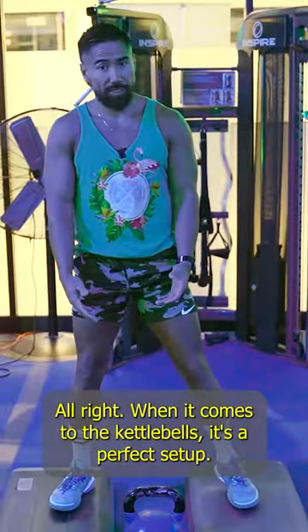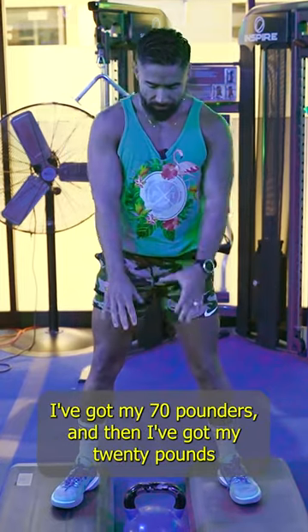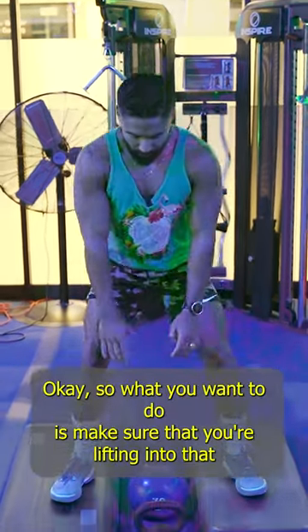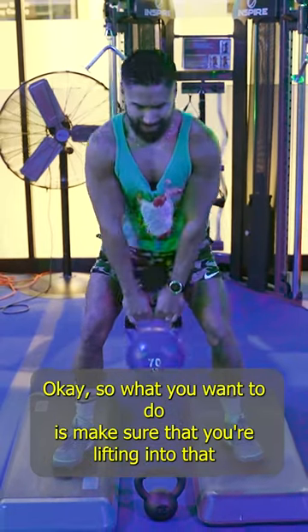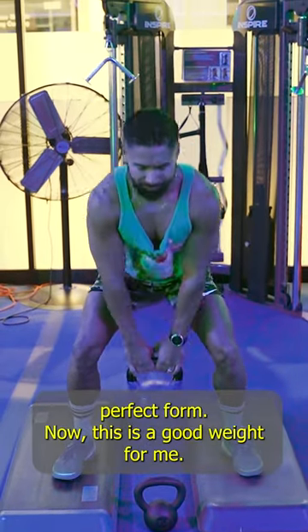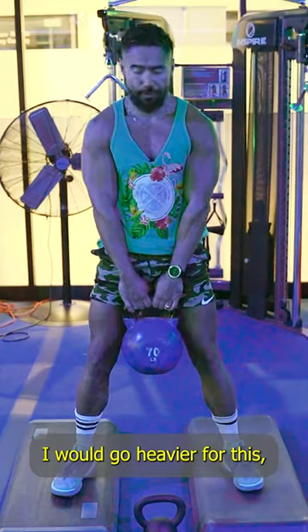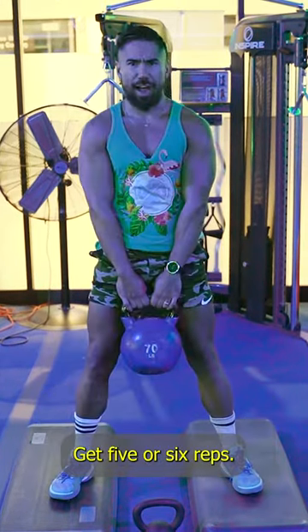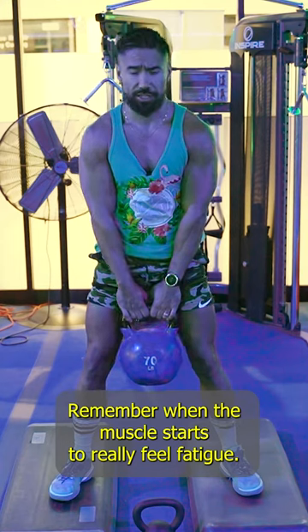When it comes to the kettlebells, this is a perfect setup. I'm going to be doing squats — I've got my 70 pounders and then I've got my 20. What you want to do is make sure that you're lifting into that perfect form. This is a good weight for me, but I would go heavier. You'd lift a weight that you're really kind of struggling through and get five or six reps.